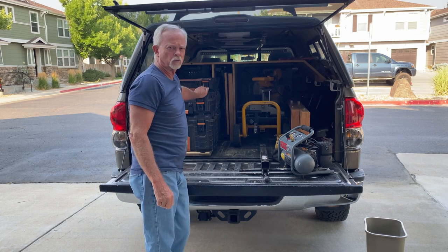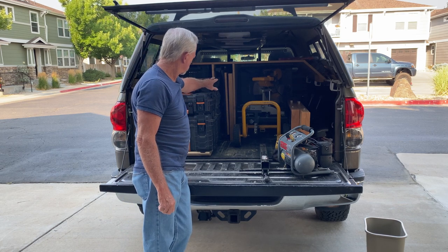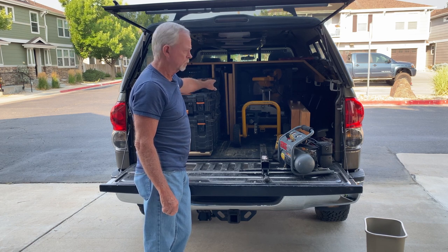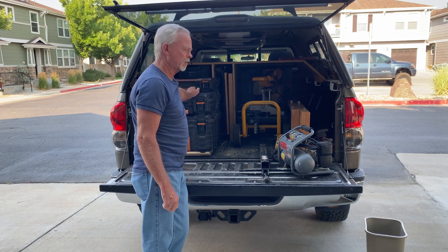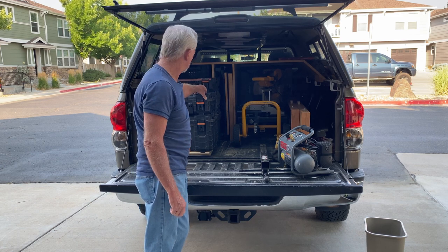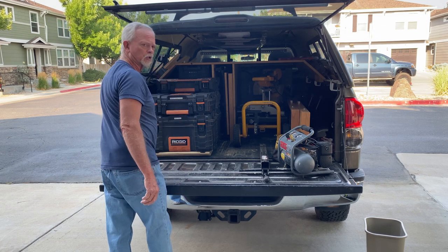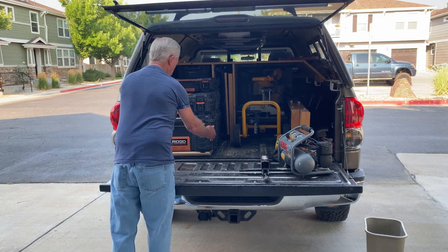So I use the Rosso table saw stand and it's stowed right back there. I've got a division of about 7 inches that handles that and the outfeed table that I made for it. But on this side I need to store all my small tools and hardware that I need for my jobs.